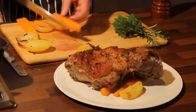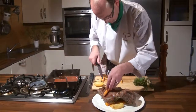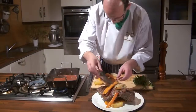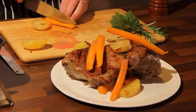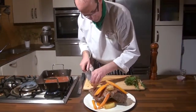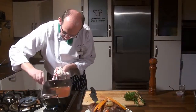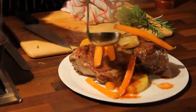And finally we're going to drizzle our lovely jus over the top of that. It's a lovely rich red wine jus and that only needs a little bit around the side. We're going to serve the rest of it separately in the lovely gravy boat.